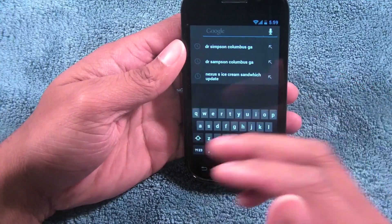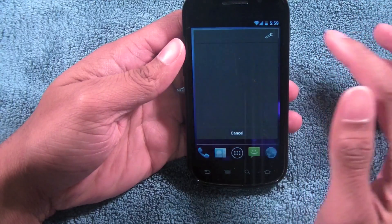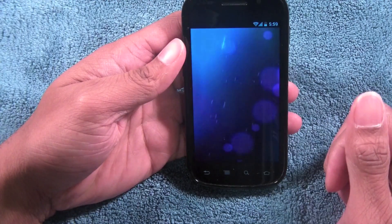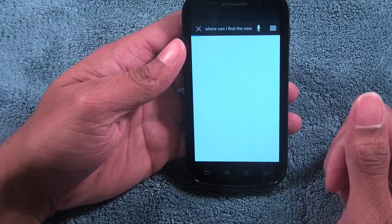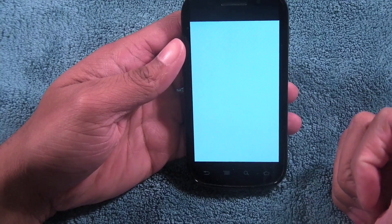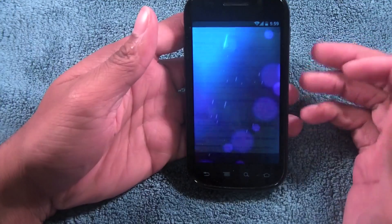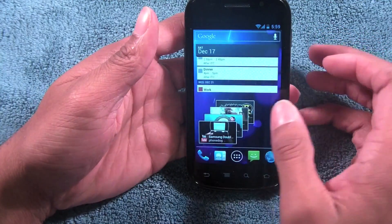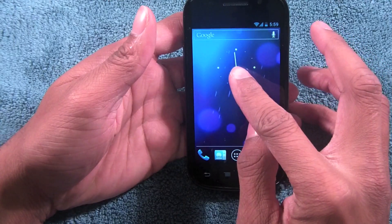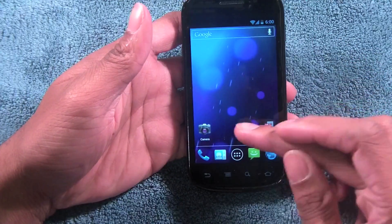Back to the main attraction — the launcher. When you hit search it brings up a whole menu where you can also do voice search. I said 'where can I find the nearest Walmart' and it pulled up a web browser search for that. It's a little slow because this is the Nexus S, so it's not the fastest phone. Widgets are still resizable and you can move them around to different screens — things are very fluid.